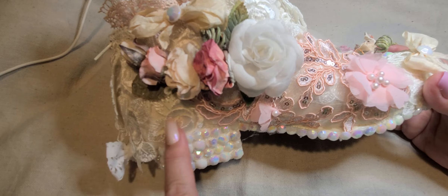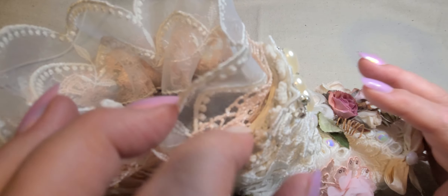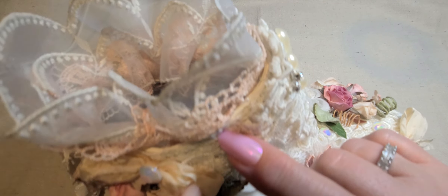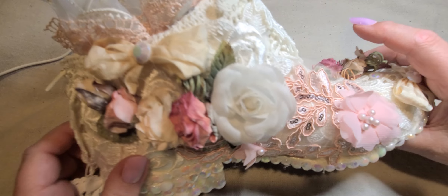Then I wrapped it — I put doilies here and there, just some doilies, placed them around. You can see one poking out here. And I put this crocheted trim around the top here. Super pretty. I love crocheted trim. These are both laces from the store, and I just layered those inside to give it some foo-foo.